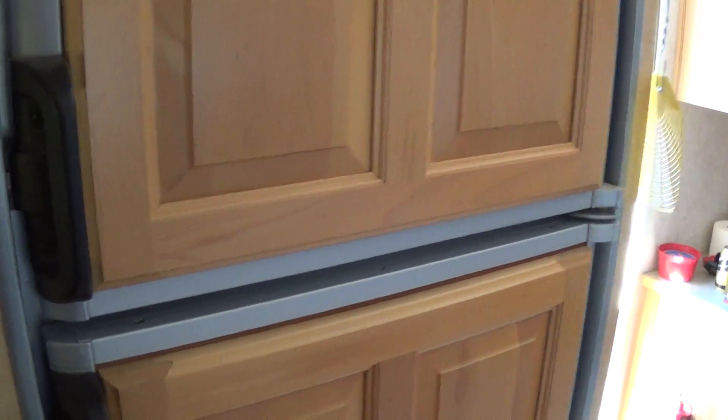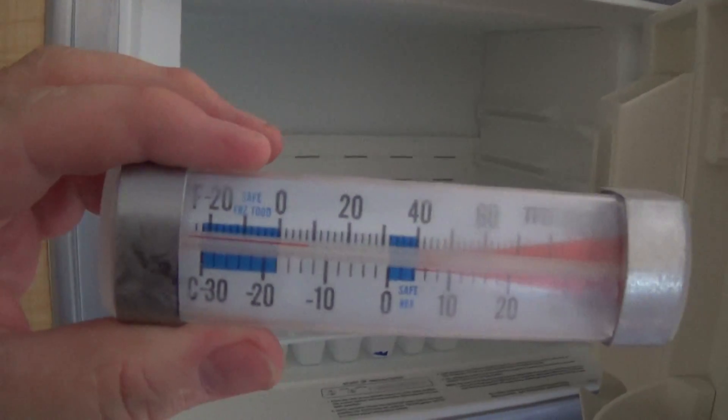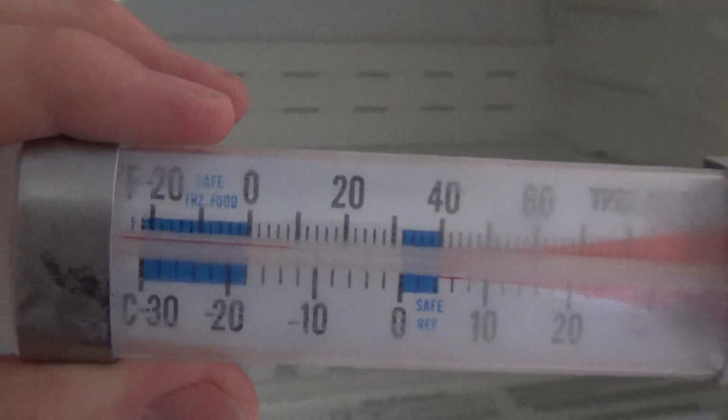This freezer has been going for 13 hours. All I've got in here is just some ice. It's at 10 degrees right now — it was actually below 10 earlier when I looked at it.